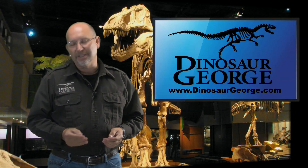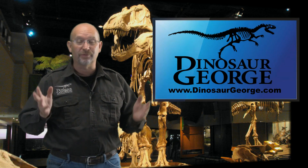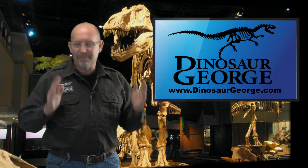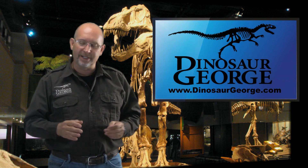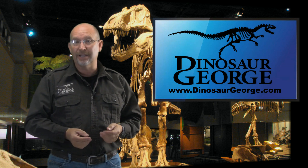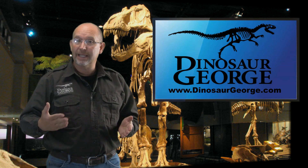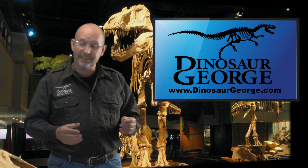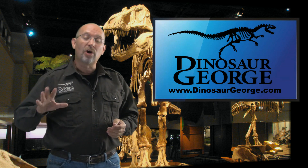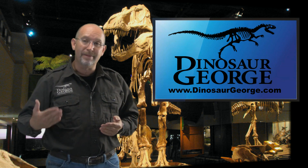Hey everybody, this is George from DinosaurGeorge.com. I find myself having to apologize for taking so long to get some of these shot, but my schedule has been crazy — I've been on the road so much. For all of you that have continued to write even though I hardly get to answer, I want you to know how much I appreciate it. Hopefully over the next several days I'll be able to shoot a variety of these.